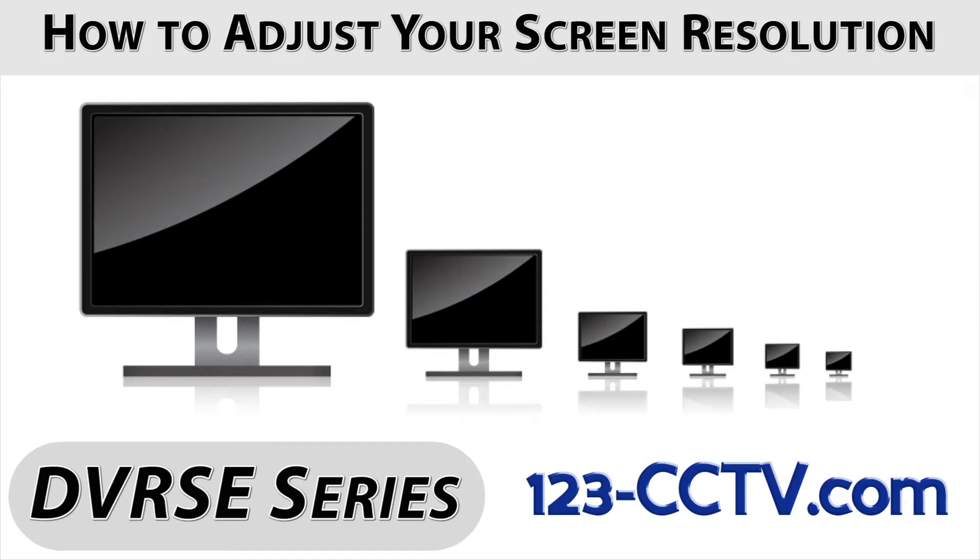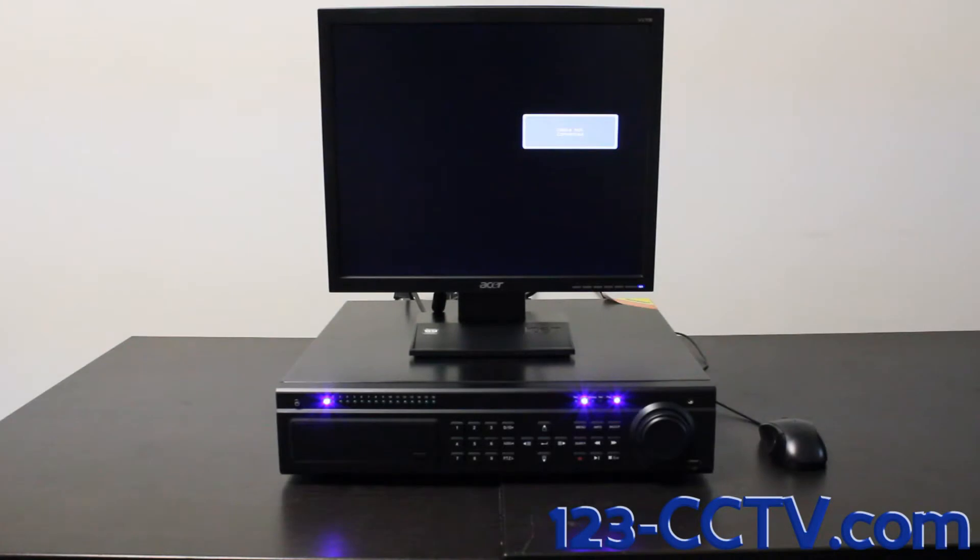In this video, we will show you how to adjust the screen resolution on your SE Series DVR to match your monitor or TV. There are three different options for changing your DVR's screen resolution.